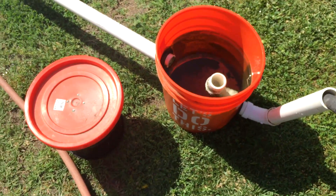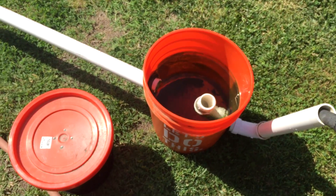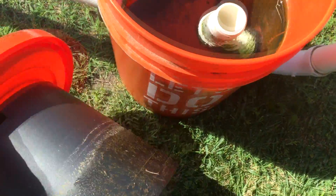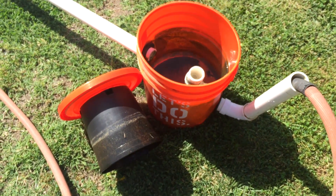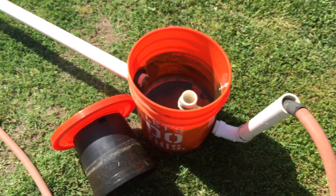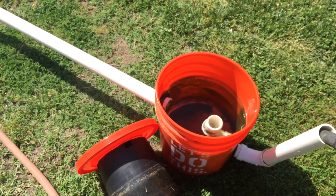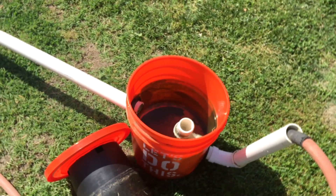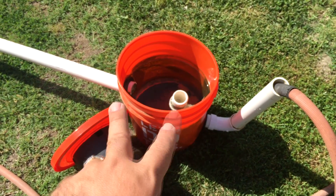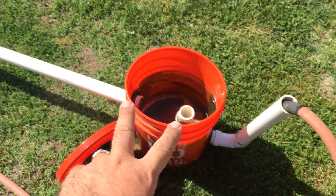I wanted to show you where I screwed up so you guys won't screw up — you can just watch me screw up. I'm not a professional; I'm learning this stuff. I believe I got this idea from a couple of different people: Rob Bobs, who obviously did his right, and my friend Ralph and Panda — both of them have radial flow filters. I just didn't look close enough. So I wanted to show you guys: those pipes need to come up higher.